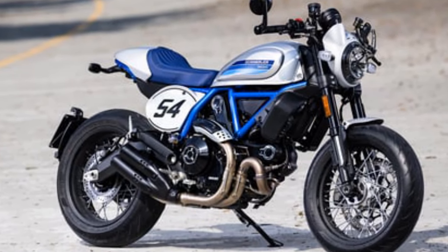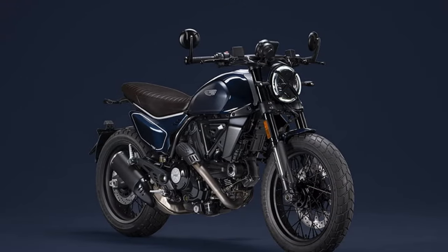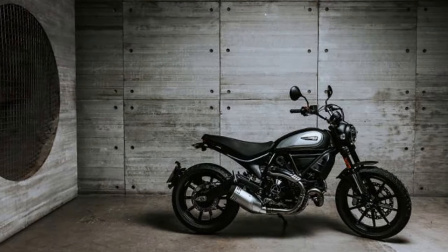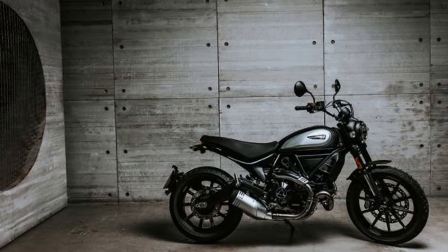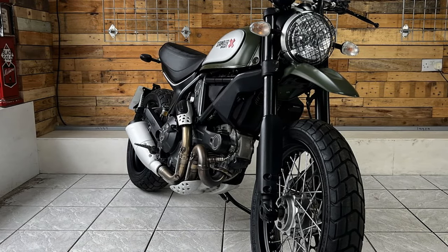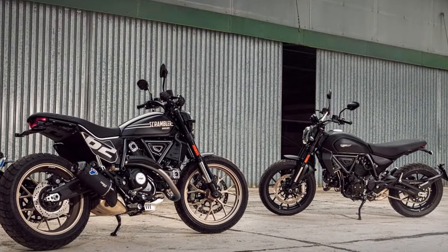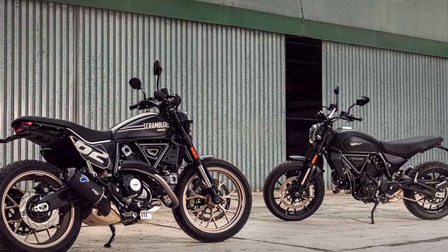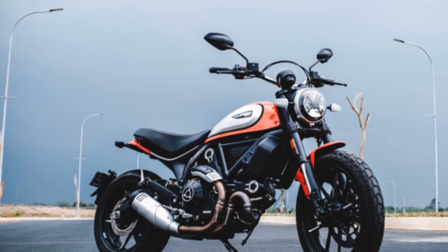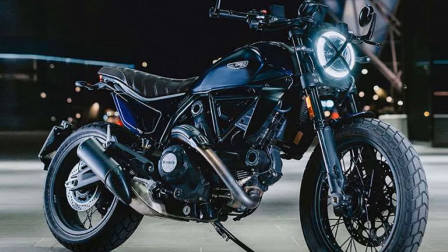Lean into corners and the tires grip the road surprisingly well considering their pattern, but the front end does feel extremely light. Hit a bump mid-corner and things get a bit unsettling. Encounter some rough terrain — no problem once you brace yourself, because the current suspension setup isn't going to give you the magic carpet treatment, but it does give you a real good feel of the terrain. That's the way this bike was designed to be, and thanks to the wide handlebar you have a good command of things when the road gets rough. Even standing up on trails isn't a problem, and if you want to have some fun off-road, this bike makes it easy with all that power and minimal weight.